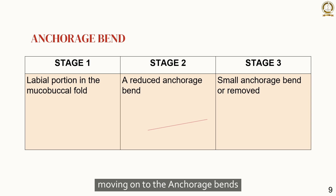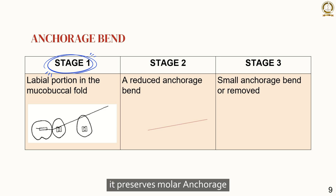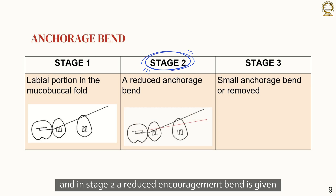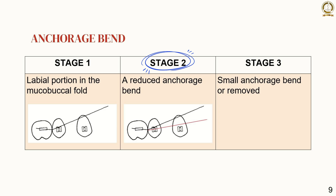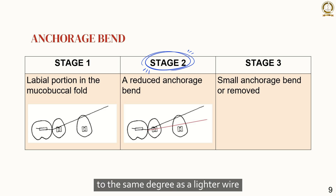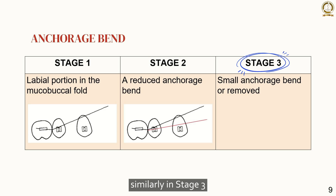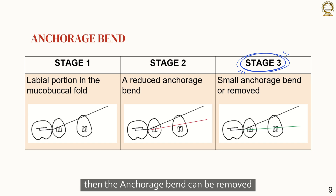Moving on to anchorage bends. In stage 1, the anchorage bend is placed mesial to the first molar — it preserves molar anchorage and opens deep anterior overbites, so it is also called a bite-opening bend. In stage 2, a reduced anchorage bend is given, because all corrections have already taken place and only need to be maintained, and also because the heavier wire delivers more force when activated to the same degree as a lighter wire. In stage 3, a small anchorage bend is given, or if not necessary, the anchorage bend can be removed.